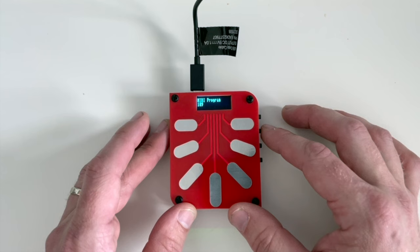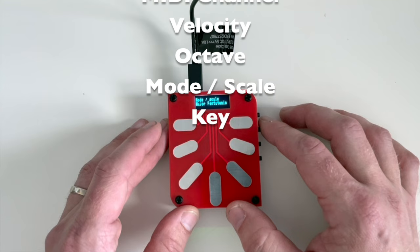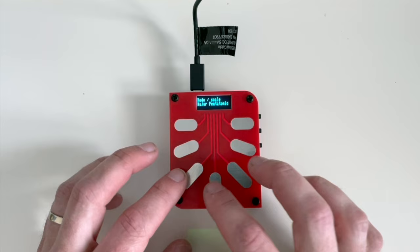Real quick, the first menu is MIDI program and then MIDI channel. I'm not going to talk too much about those. Then there's MIDI velocity, which we'll come back to later in the video. But the main ones I want to focus on are octave, mode or scale, and key. Right now we're in the fourth octave, key of G, major pentatonic.